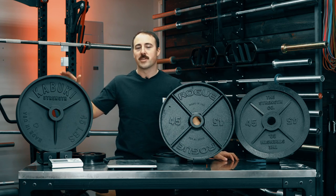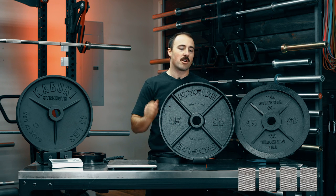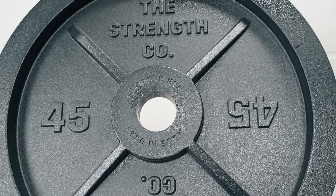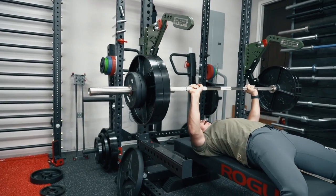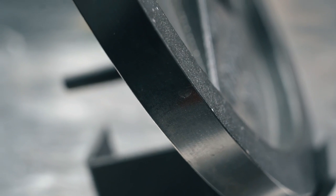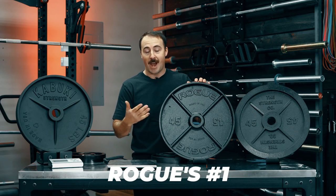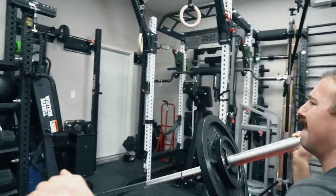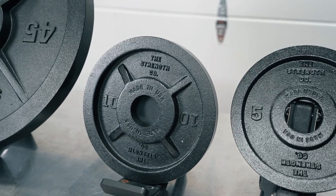So here are the results. In third place: the Kabuki Strength plate, with one neural mark. In second: the Strength Co. plate, with four neural marks. And in first: the Rogue Deep Dish plate, with five neural marks. Both the Rogue and Strength Co. are extremely good plates. There are things I like more about each, but for most people Rogue wins on price. If the price were the same, I think Strength Co. might edge them out because the thinness matters to a lot of people. Rogue is number one — best value overall — and that's what I'd suggest to most people. If you want a thinner plate, or need change plates, or want a full matching set right now, go with Strength Co.